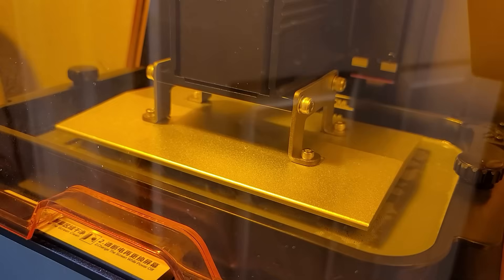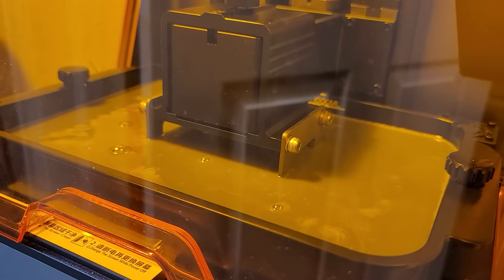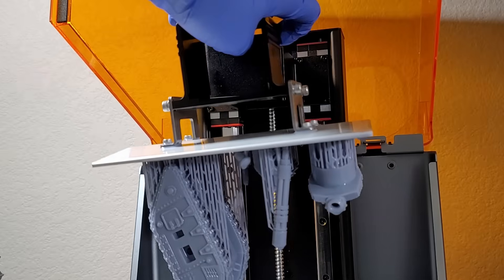For full disclosure, Creality did send me this resin 3D printer so that I can review it. However, they did not pay me anything, I did not sign any contracts, there are no requirements — this is going to be a full honest review.